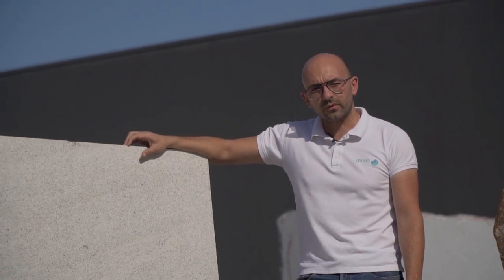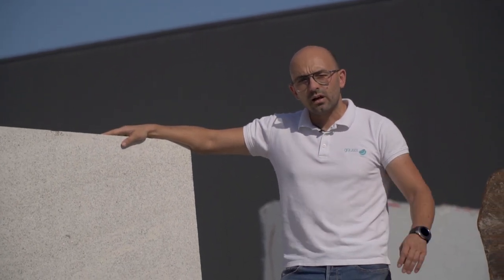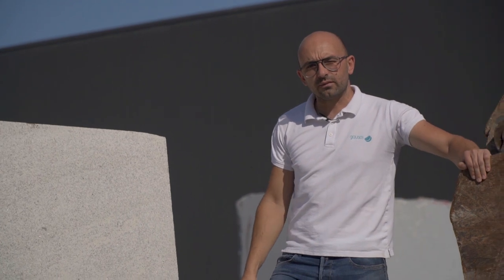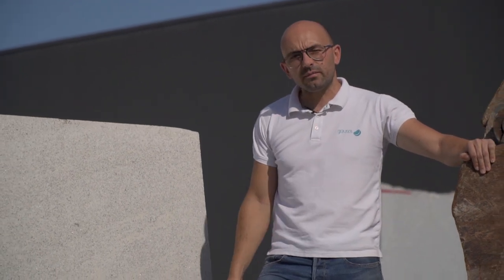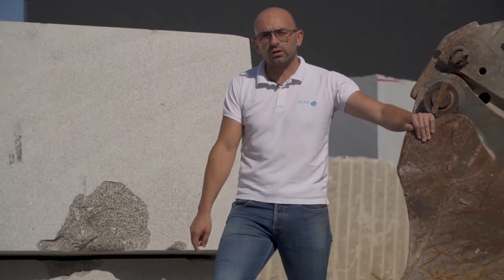Welcome to our factory tour. We are in our stockyard, close to one of our best-seller granites — a yellow one from the north, from our quarry of Vila Real. Stay with me and check all the steps to make the products you know you will need.